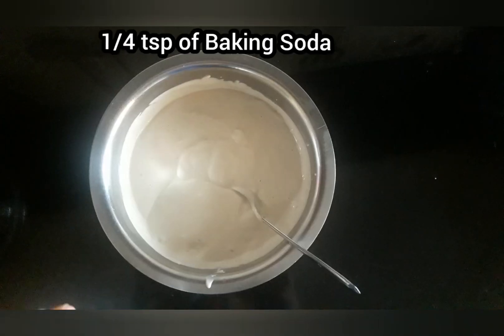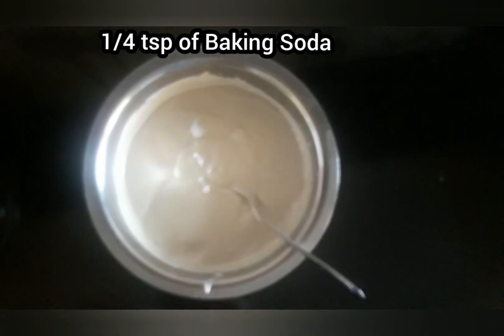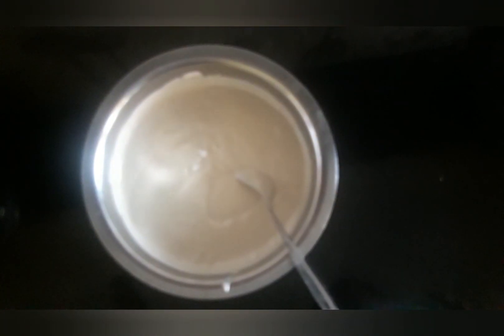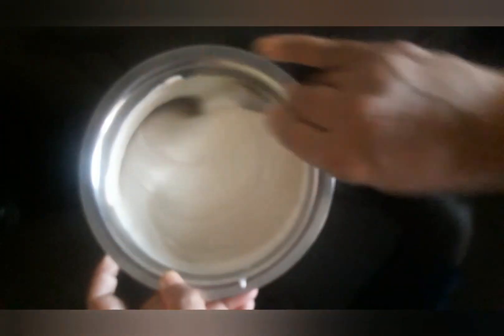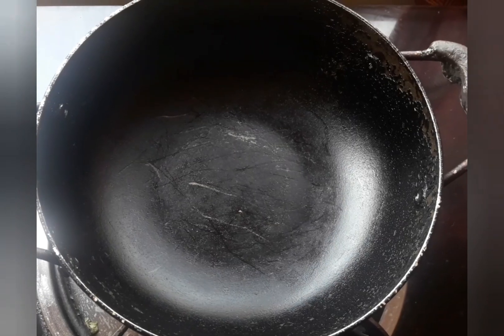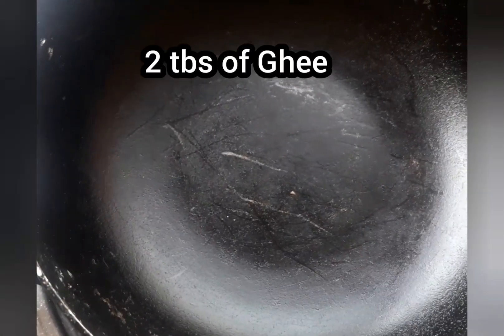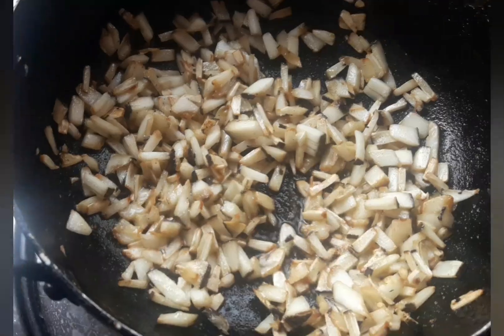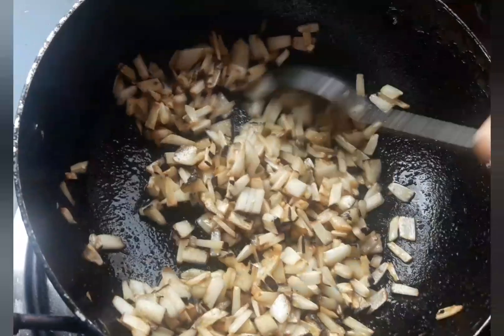Now add one fourth teaspoon of baking soda and a pinch of salt, mix well and keep aside. Chop the coconut into small pieces and keep aside. Take a pan, keep it on a flame, and add one tablespoon of ghee, then add the chopped coconut and roast it.